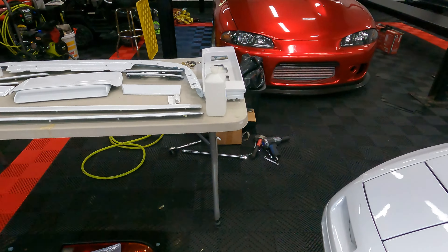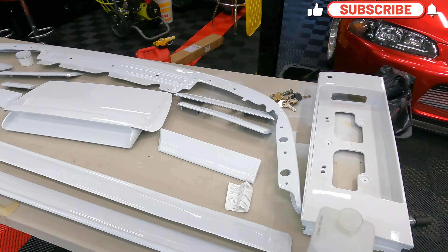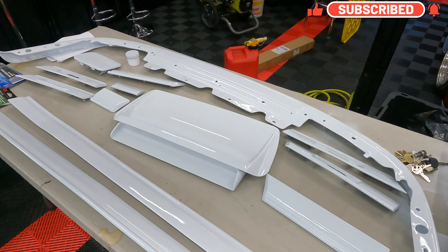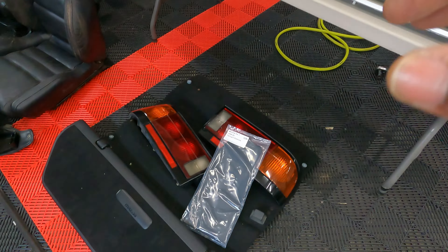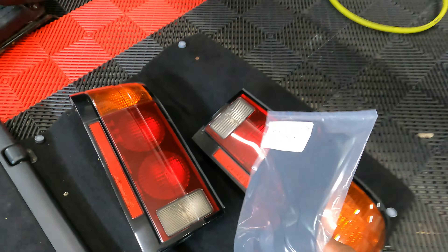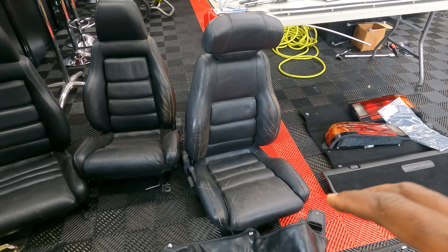I have most of the stuff I took off over here from when I got the car painted — all this stuff that was painted and taken off the car is on this table. I took off the taillights again because I didn't put the new seal gasket kit on yet, which is one of the few things I wanted to do for the car.